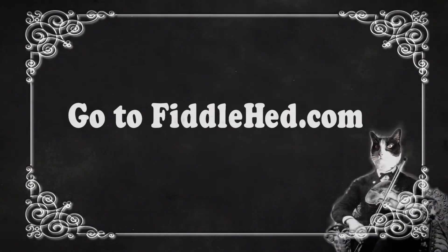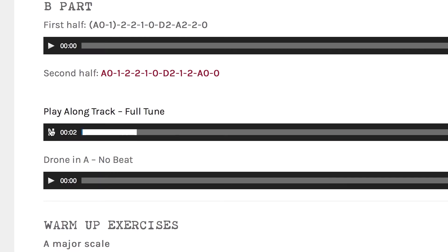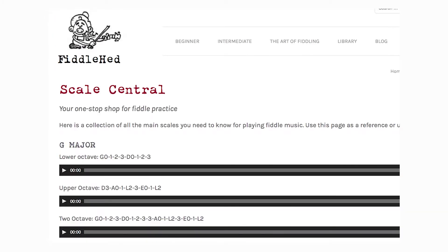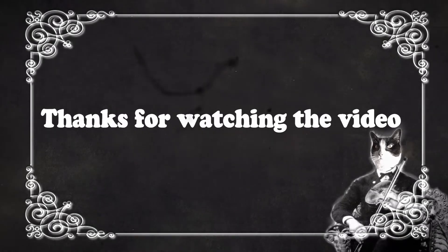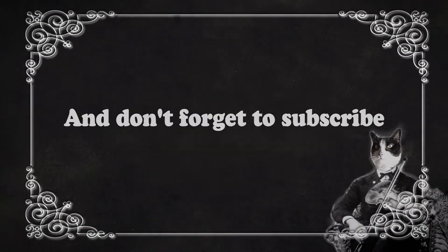That's it on how to simplify tunes. Thanks for watching. Don't forget there are more lessons in the How to Learn Tunes More Easily series — check those out. Go to fiddlehead.com for a progressive step-by-step course outline, color-coded tabs, play-along tracks, sheet music, and much more. And don't forget to subscribe. Thanks!